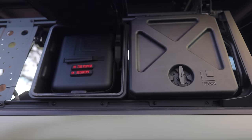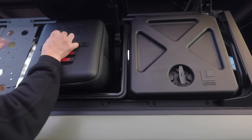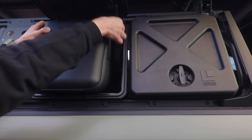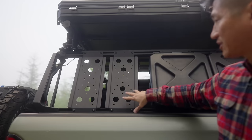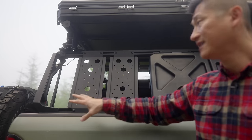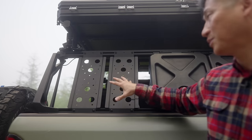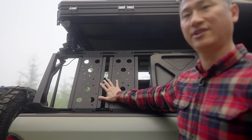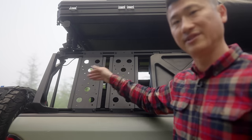On the passenger side, I carry tire gear — tire recovery like inflation and deflation devices. There are also mounting plates where people can put things like Rotopax. Since I have a separate jerry can for gas, I'm leaving the options open. Right now there's nothing I want to put there, so it's just providing some cover to whatever's inside the bed.